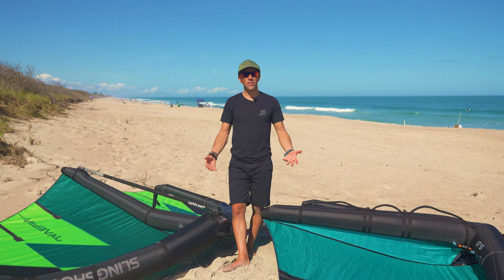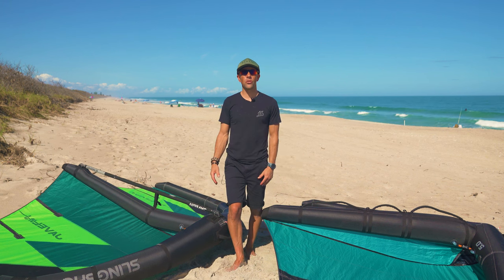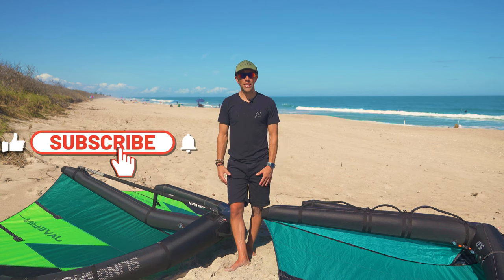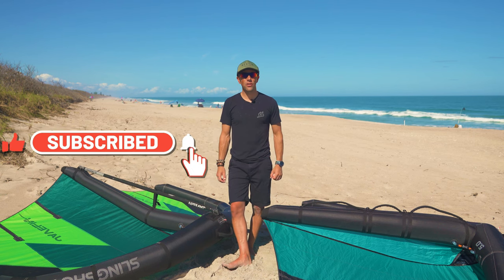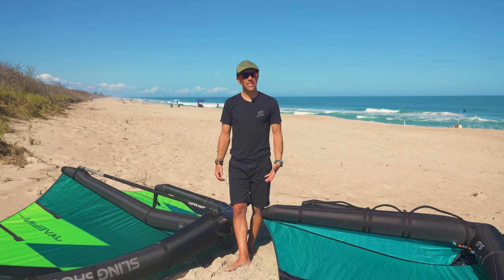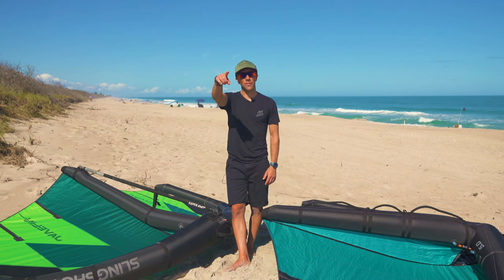I hope this answers your questions, guys. Thanks for tuning in. If you liked the video, please subscribe to our channel and hit that notification bell so you can get a first look at our next videos. Thanks again — we'll see you on the next one!